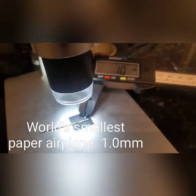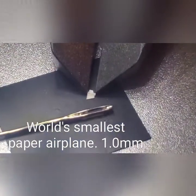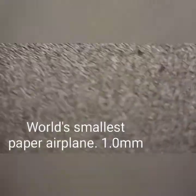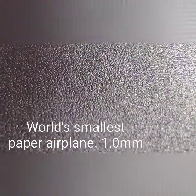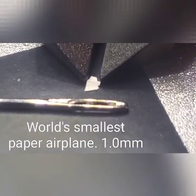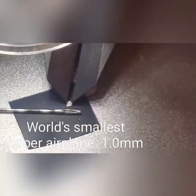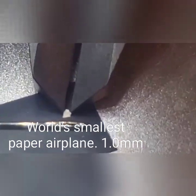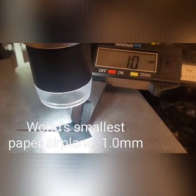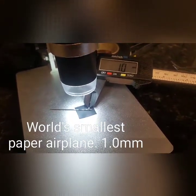Just to give a sense of how small this paper airplane is — compared to a needle, you could actually fit multiple of these through the head of a single sewing needle, like three of them. It's literally microscopic — one millimeter from tip to tail. The previous world record was 1.1 millimeters.